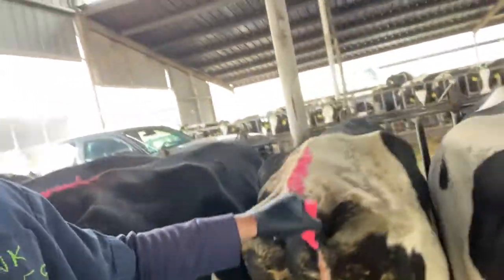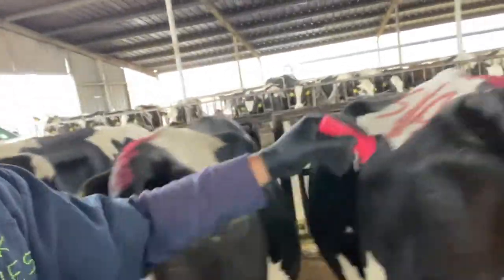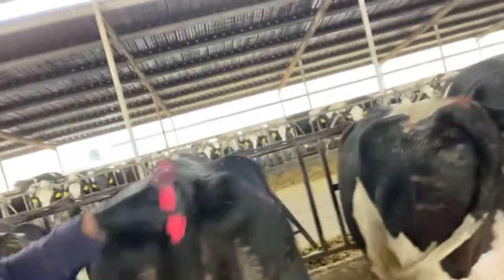I heat detect, look for some hot cows, put some chalk. Every color, different pens. They mix them, then we know exactly what pen they go to. This pen right here is pink.